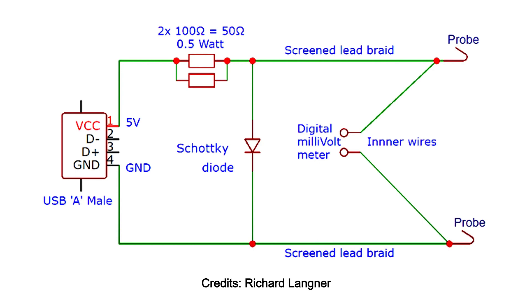Here's the circuit. It's powered using USB — though I'll actually use a bench power supply — with 5 volts going through 50 ohms of resistance, which puts out 100 milliamps on Kelvin probes.